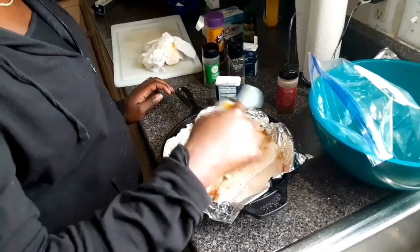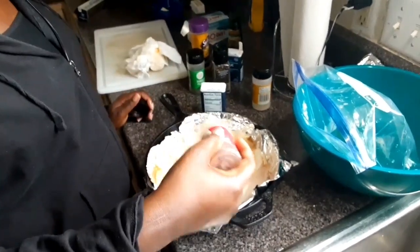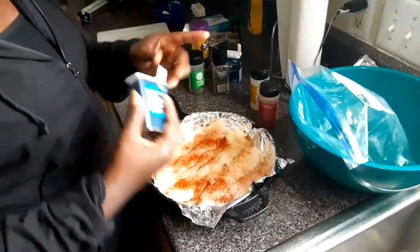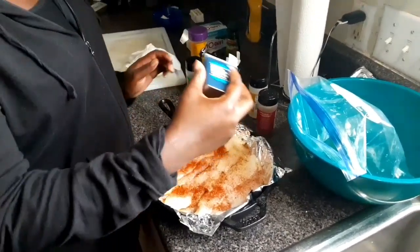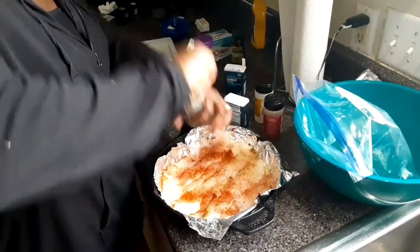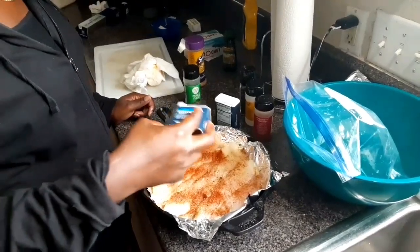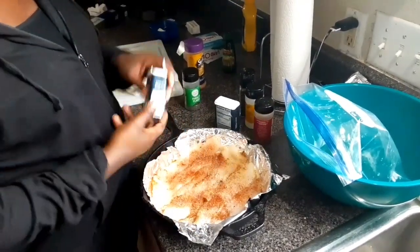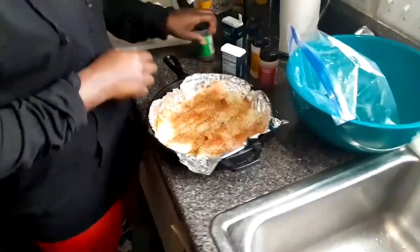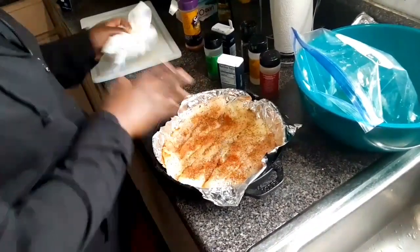Onion powder — make sure you cover the whole fish with it. Paprika. Lemon pepper, not too much. Black pepper. Garlic. Parsley flakes. Then you want to push all that seasoning in so it's in there good.